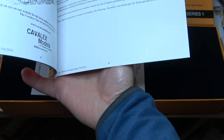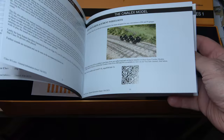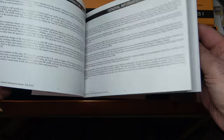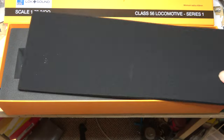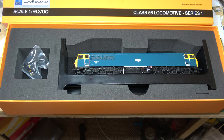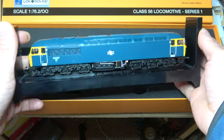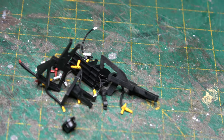The box is massive. The model is held in a plastic cradle. Also in the box is a 30-page manual on how to operate the model, and a small plastic bag containing detail parts like the couplings, air pipes, and various other little bits and pieces.